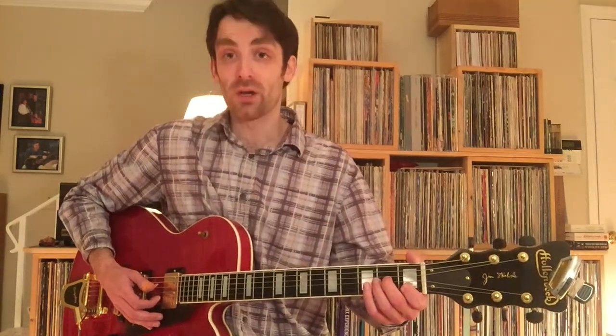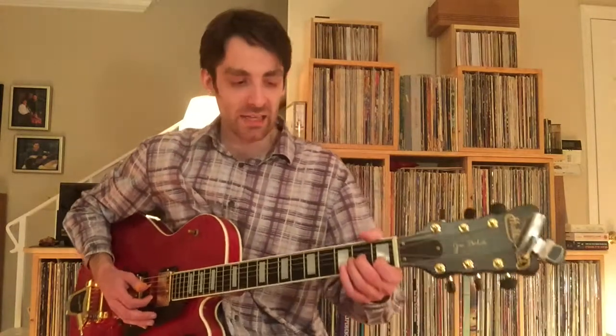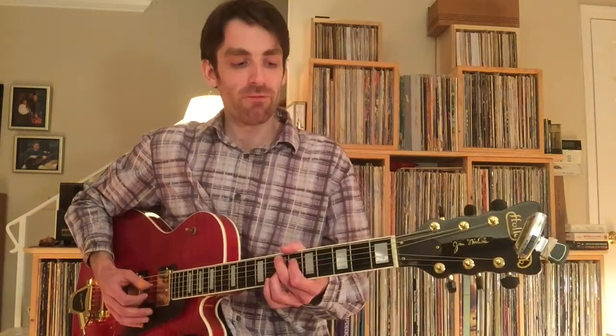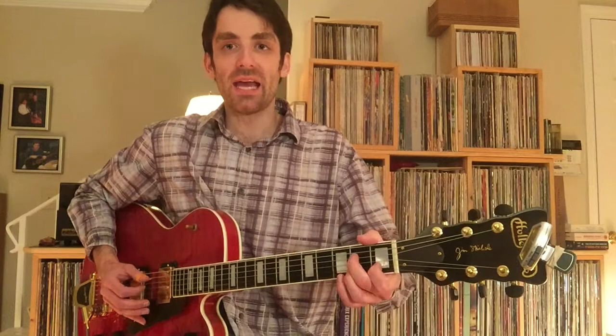Get it in position to grab the first note, which you'll use as a lead-in. You're going to hammer in to the A7 chord, and it's going to be on the and of 1.